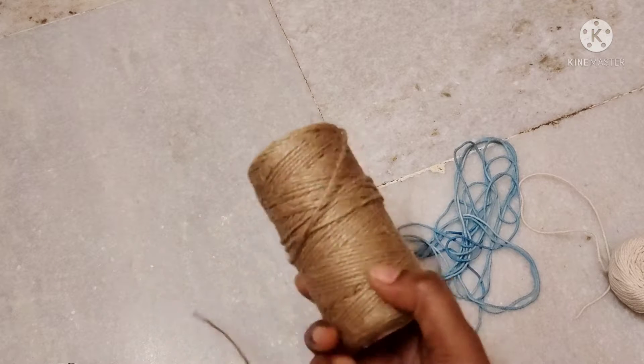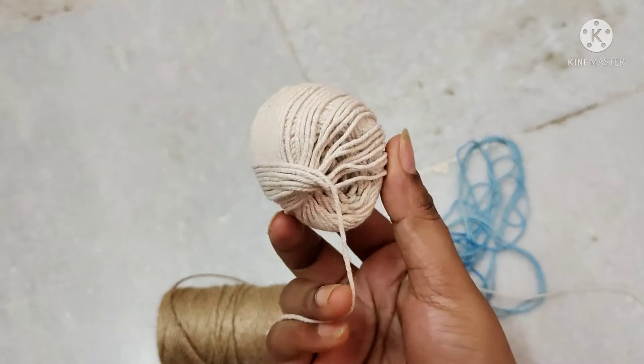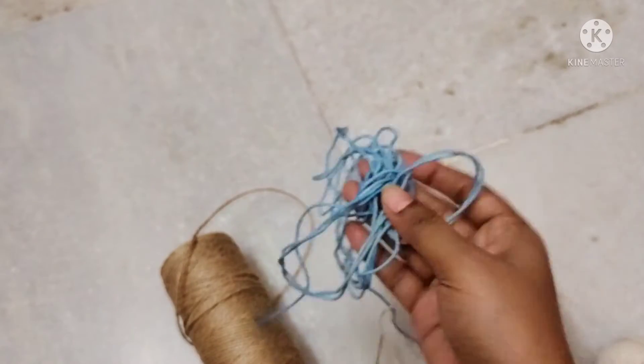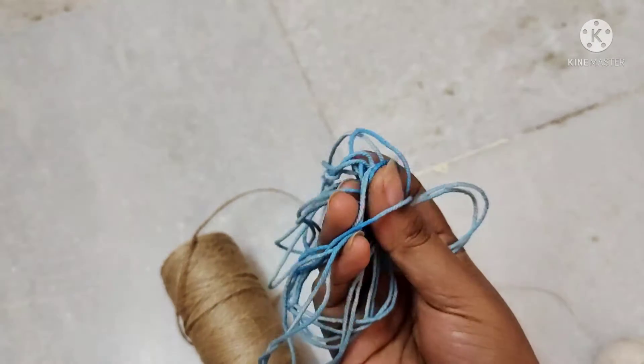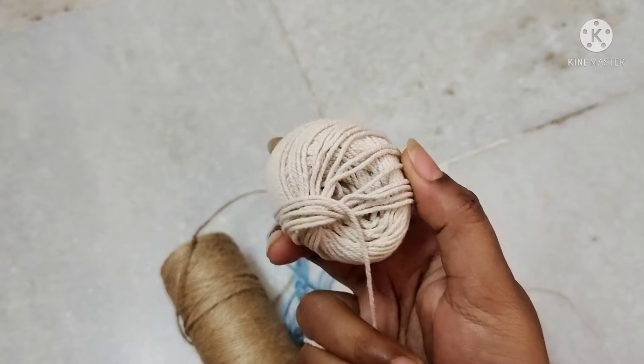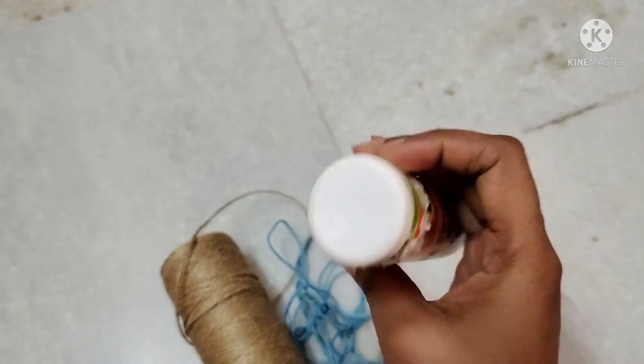I will show you two different threads. Because this is a white color, I have a fabric painting and there is a little watercolor.